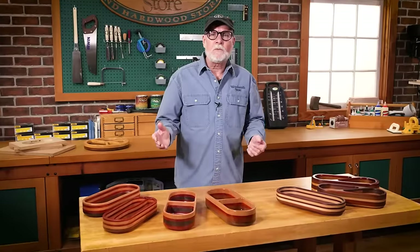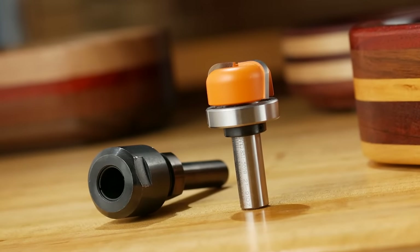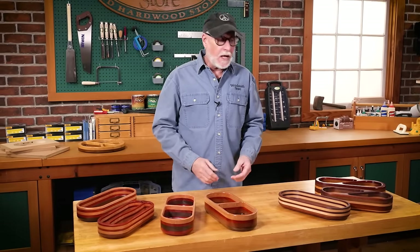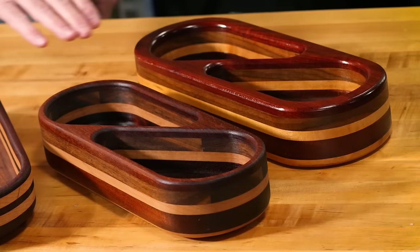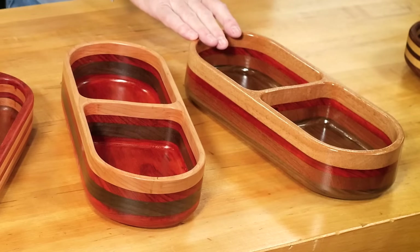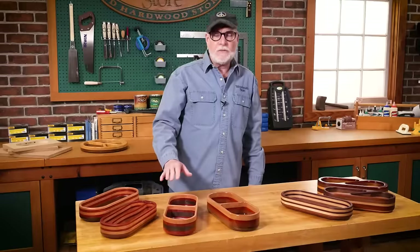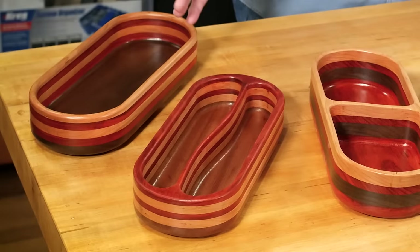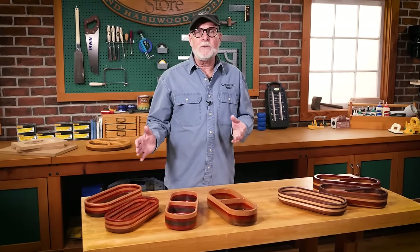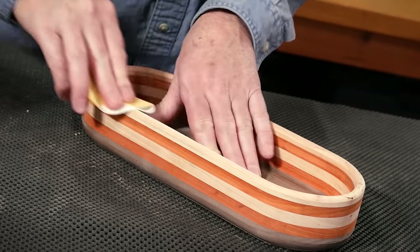So there you have it — routed bowls using the CMT tray and bowl bit and collet extension. As for finishing, it's really up to you. I've used butcher block oil, gloss polyurethane, spray lacquer — I really like the look of that — and my old standby and one of my favorites, the Satin Gel Finish. I hope we've inspired you to give this a try. A little bit of time in your shop and you're going to have something to be really proud of.